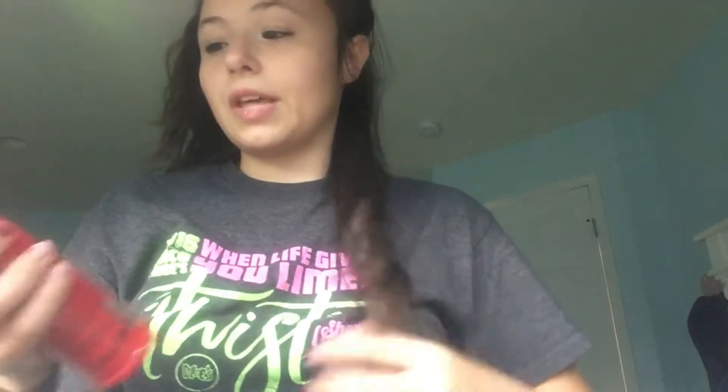I'm going to take my iron guard — my CHI — and you can use TRESemmé heat tamer spray if you'd like. I'm just going to spray a good amount. My hair is kind of curly from the braid I had earlier, and I'm just going to brush that in and kind of dry it a little faster.